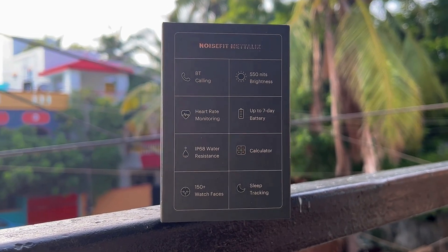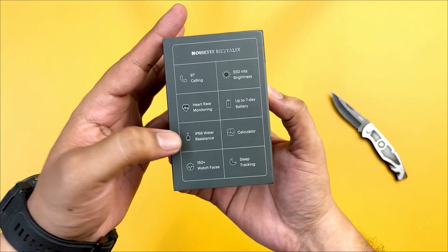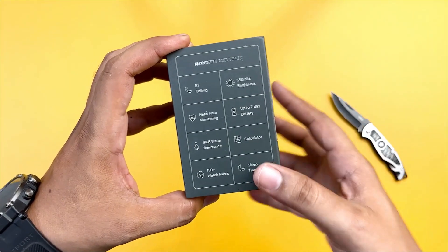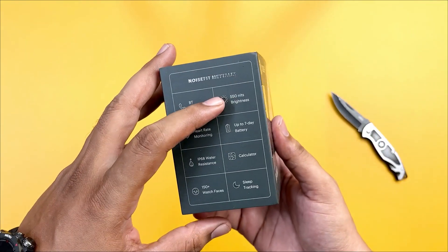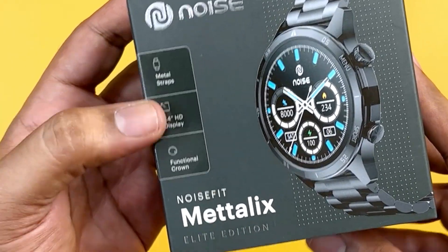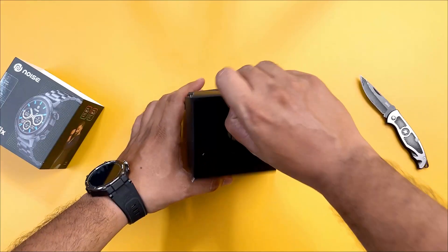This watch has Bluetooth calling support, heart rate monitor, IP68 water resistance, calculator, and up to 7 days of battery life. The natural brightness is 515 nits. It has a 1.4-inch HD display, metal strap, and functional frame support.